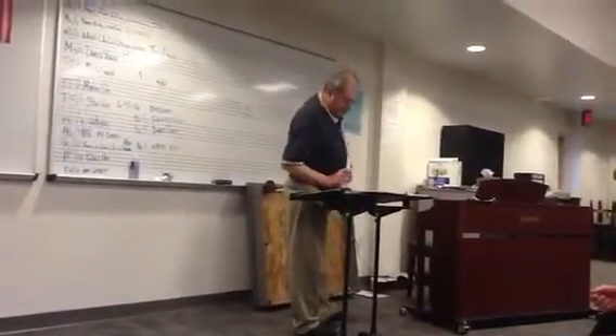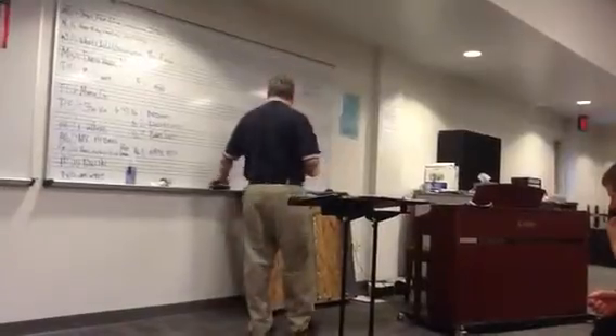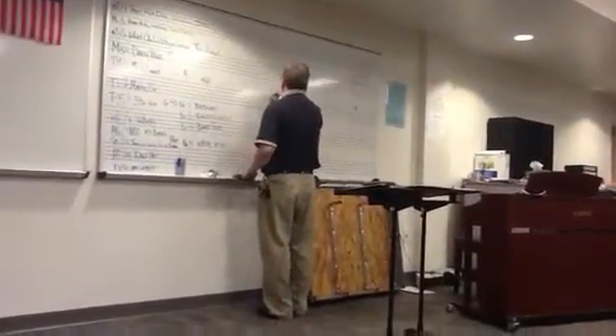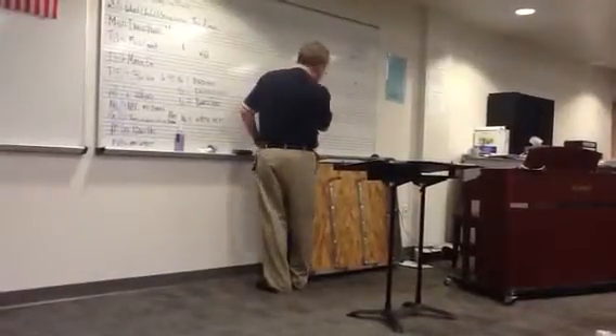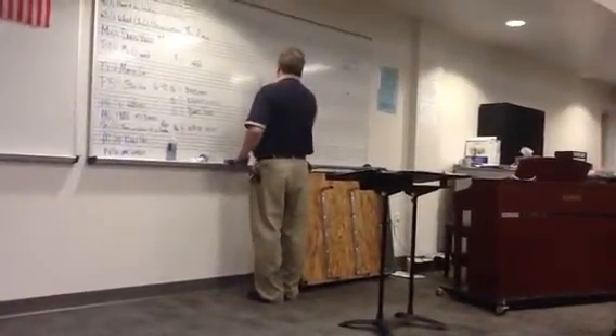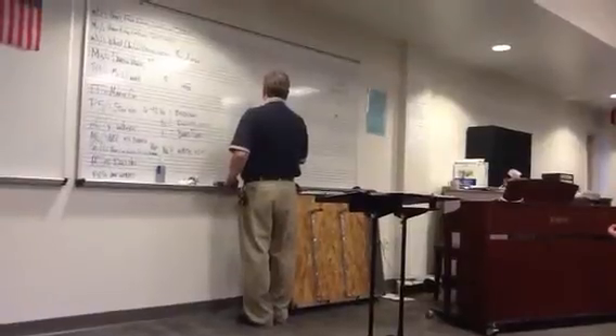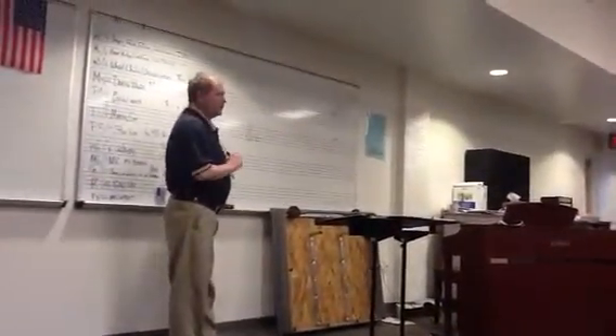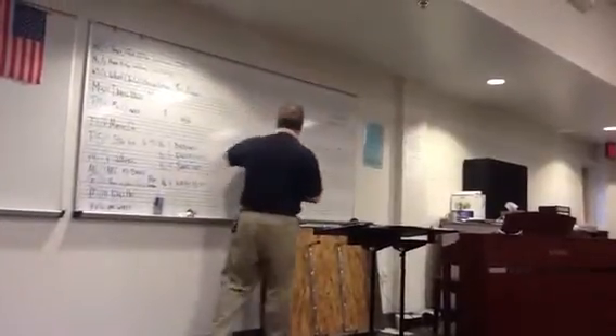And then B major. How many sharps? Five. And is that treble or bass clef? Treble? F-sharp. Okay, but I wrote it there. Is everybody going to let me write it there? No. Please don't write it there. We never write an F-sharp there.